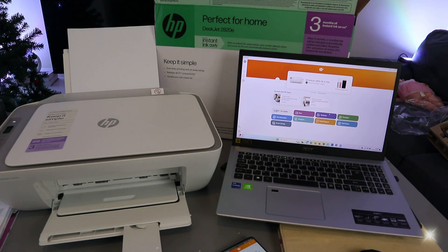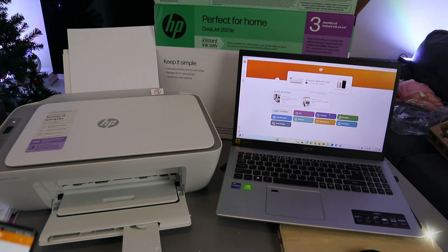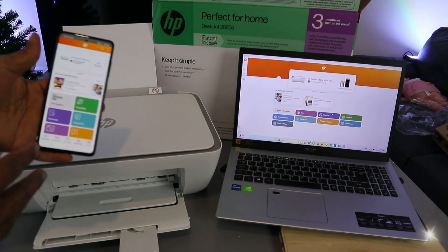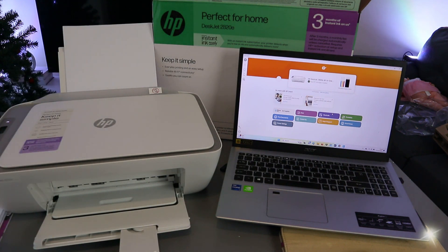Hey guys, welcome to the channel. This is the HP DeskJet 2820E. This printer is a multifunctional 3-in-1 printer — you can copy, scan, and print from it. It's perfect for home use and can be connected to your mobile phone and laptop.